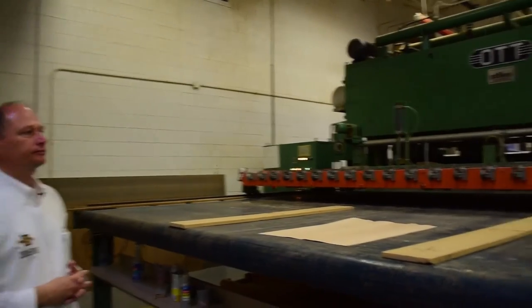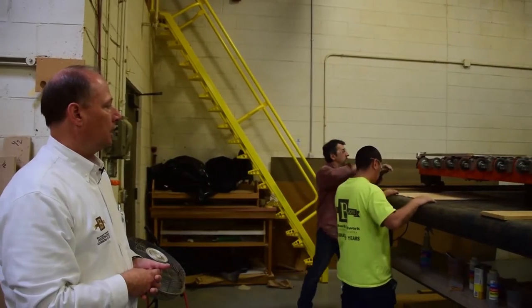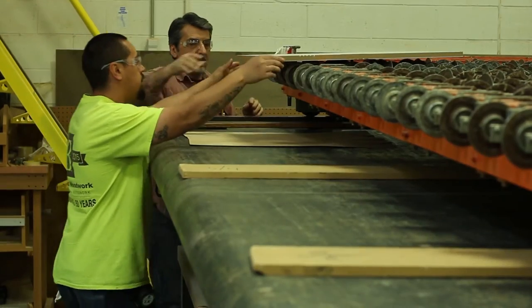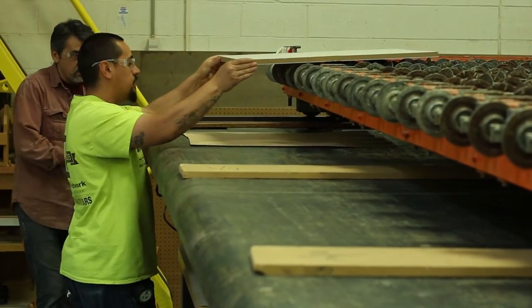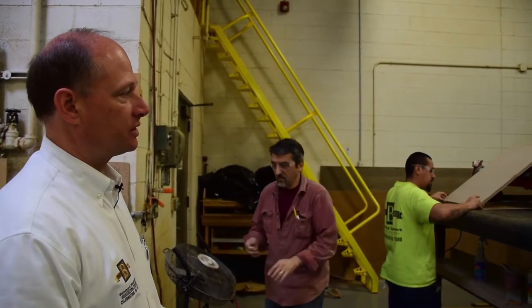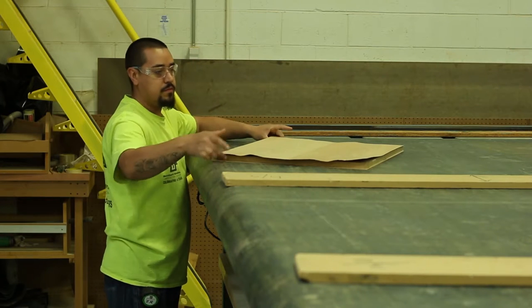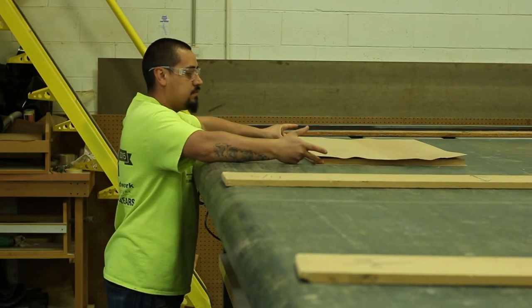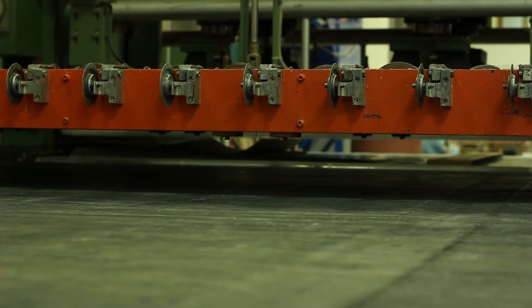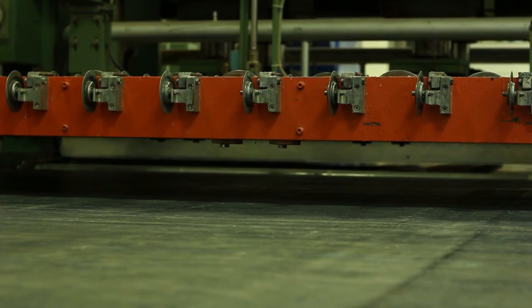We'll put the backer down, and then the panel will come up. The whole panel will tilt forward and we'll press our pieces. The panel goes into the press, which is a hot oil press — a 13-foot by 6-foot press. You can actually see the veneer curling up slightly just from a little bit of wetness from the glue.